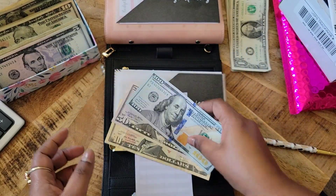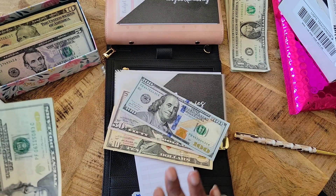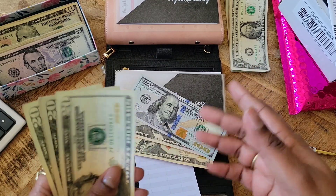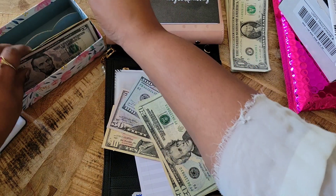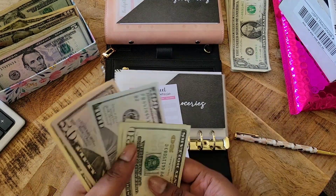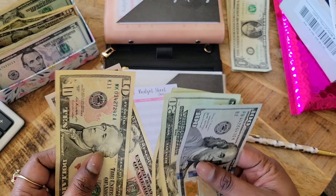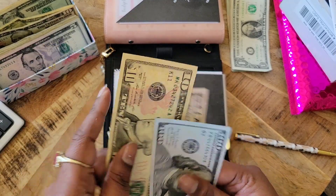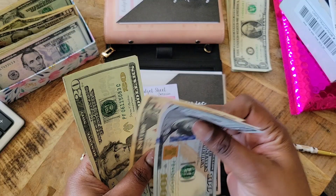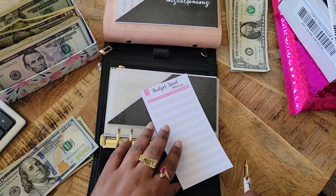For groceries, we currently have $150, $160 — and we're going to add our normal $80 because we have an extra check this month. Normally we'd go into the month with just $180, but we're putting $80 extra. $20, $40, $60, $80 — I kind of love that. You know inflation is real out here with grocery shopping. Total, we have $150, $160, $180, $200, $220, $240 — we have $240 to start off groceries.